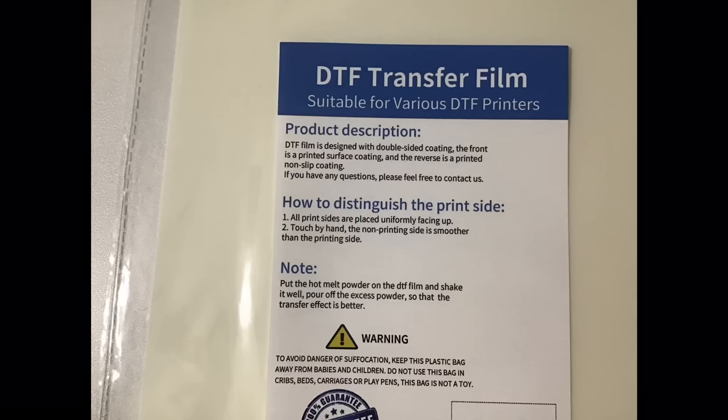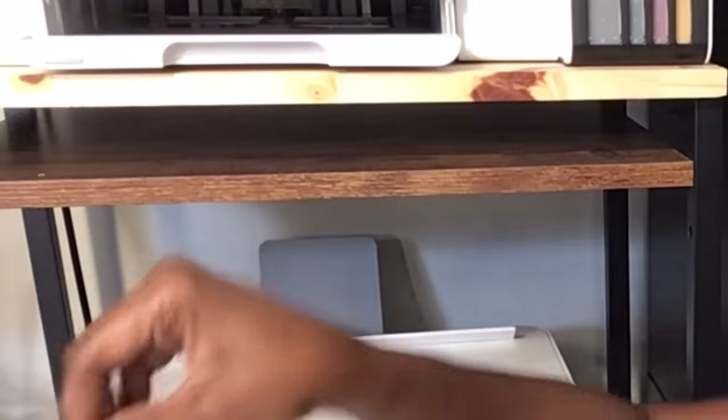Now one of the things it says on this package is that all print sides are placed uniformly face up. That means that as soon as I take it out of the package it's already on the right side — that's the printing side. So I'm going to take about three or four sheets out. We're going to do things a little bit different than we did last time.